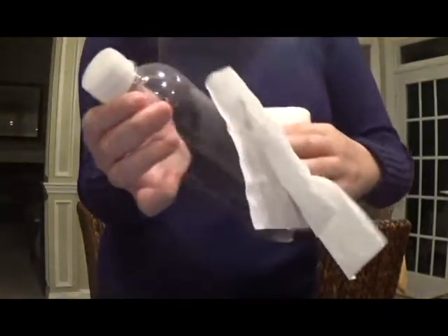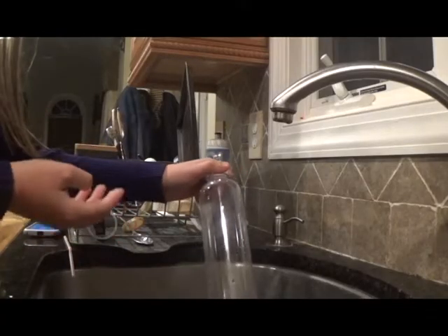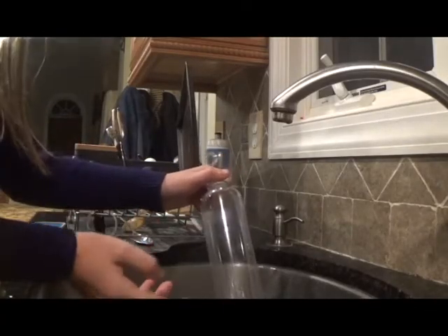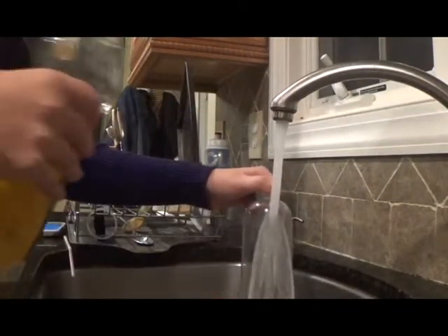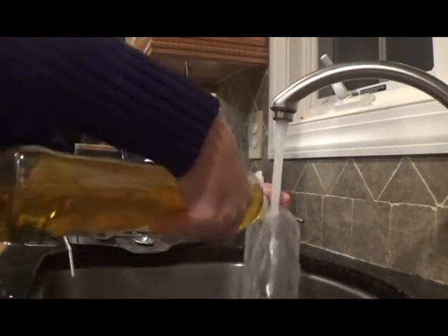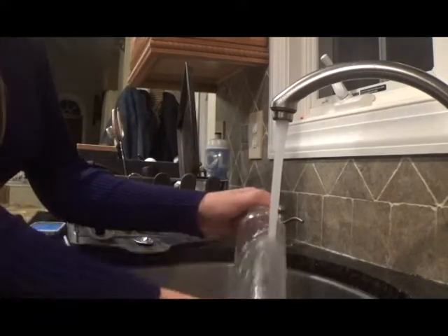What you do is rub the sticky part of the bottle with oil. Do this until the sticky part comes completely off. After the sticky part is off, you then have to wash the oil off.